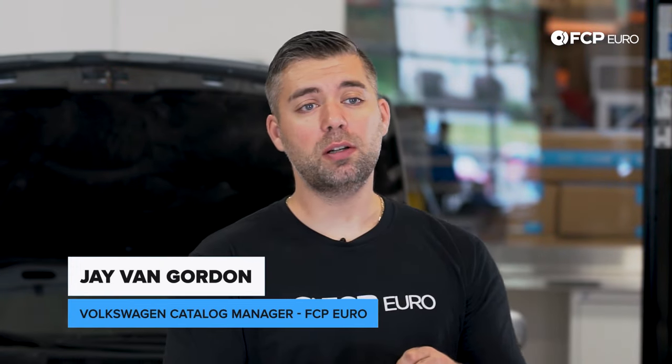Hey guys, Jay Van Goren here with SAP Euro, and welcome to the 1.8 Turbo Volkswagen Audi Engine Diagnostics Guide.